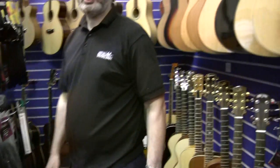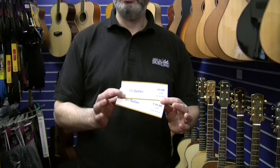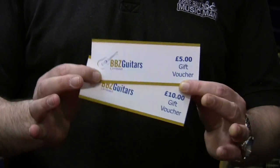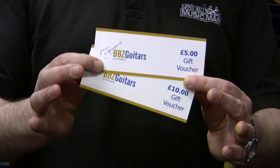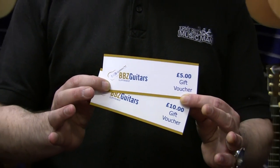So all in all there's lots of ideas here at Beebe's. If you see something that you like, please come down and get it. If you haven't seen something and you're not quite sure what to do, then why not think about gift vouchers? Beebe's gift vouchers — we can do any denomination that you require, and you can give that to your favourite guitarist and they'll be happy and find something they really need. Thanks very much and see you soon.